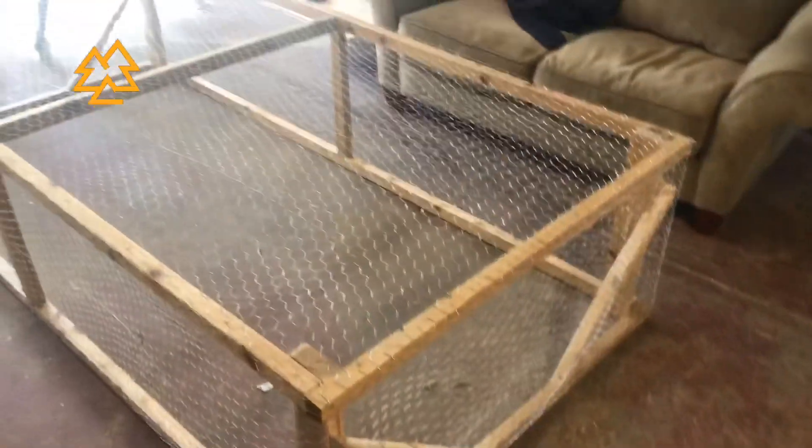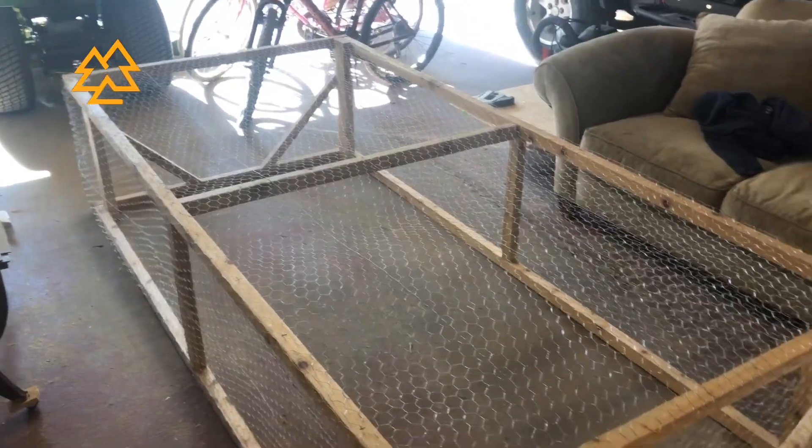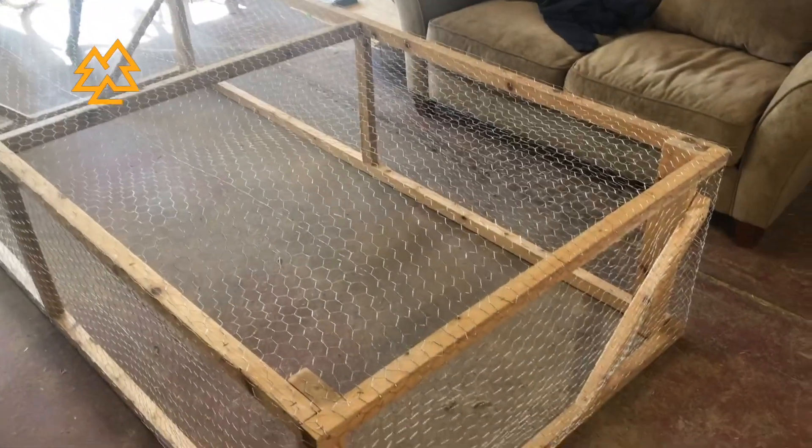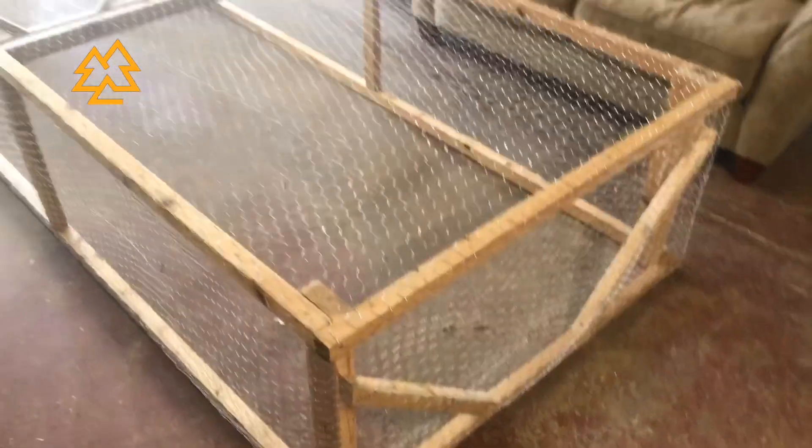The lid is done with all the poultry netting on it. We're going to put the base out on the yard, set the lid on top, and then I'll put a hinge on it which I'll show you once I do that — and then it'll be ready to go.